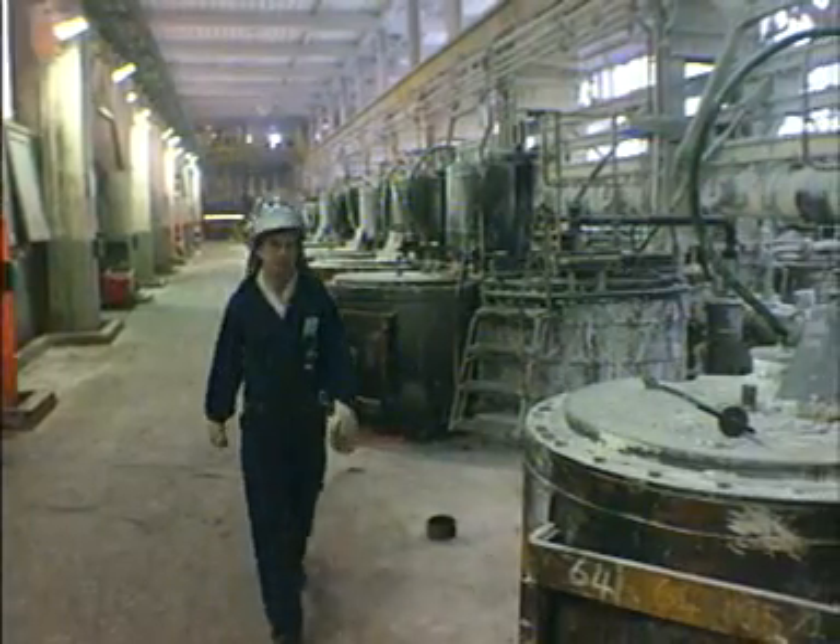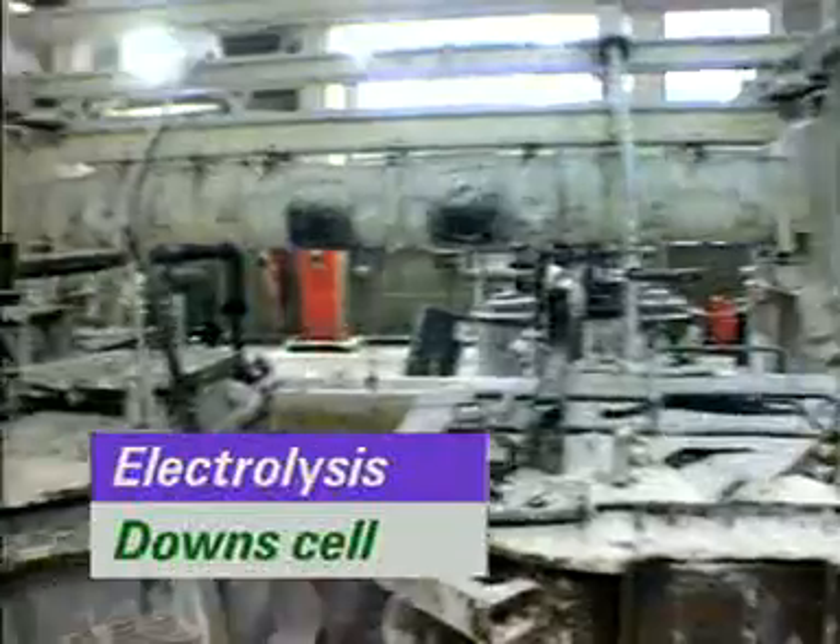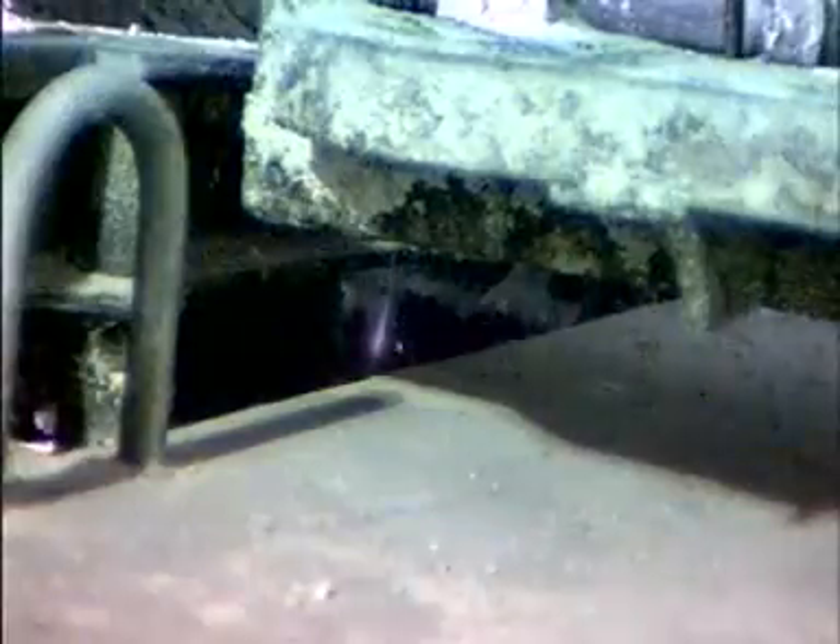Electrolysis takes place in these cells, called down cells. This is the raw material — dry salt running into the electrolysis cell.